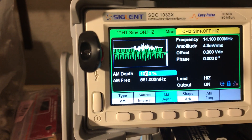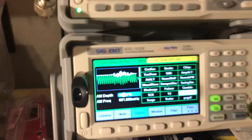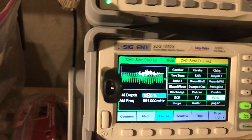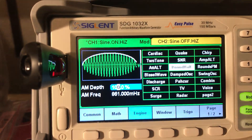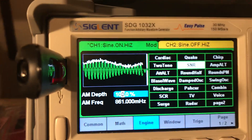There's a whole canned list of different modulation shapes — you can even make arbitrary ones with a computer — but they have these built-in ones. I hit the modulation button and select arbitrary waveforms. There's voice, TV, SCR, all these simulation types, and you can see what they're doing on the screen. There's also SNR — signal-to-noise ratio, just white noise — which is actually pretty useful.